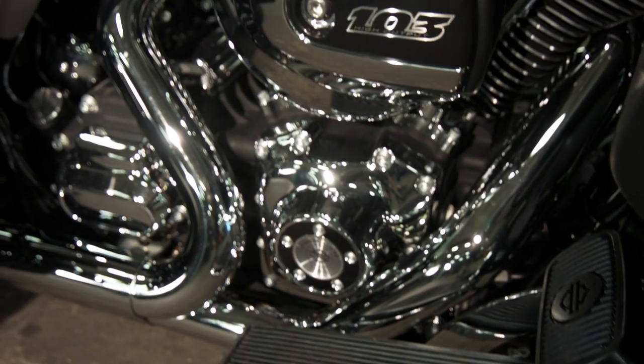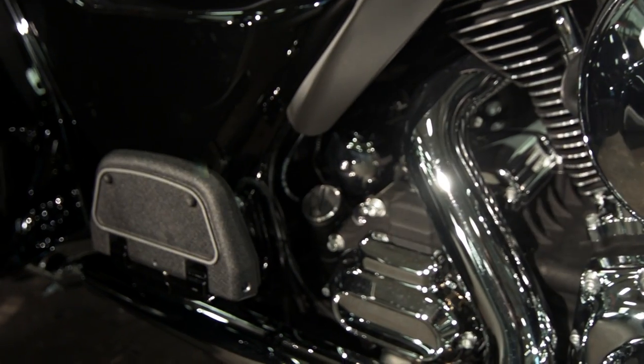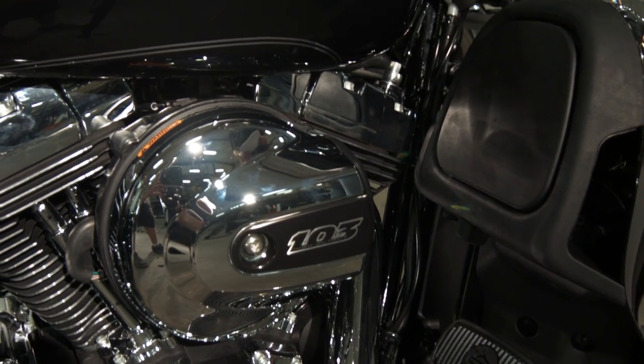For 2014, we've got the twin-cooled high-output twin-cam 103. It's got all new cams, new airbox, and you've also got the cooling system hidden away in your lowers.